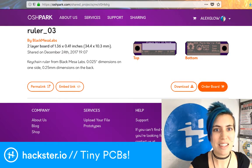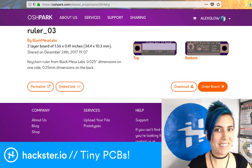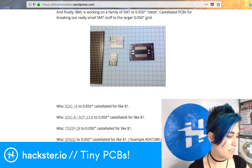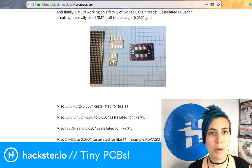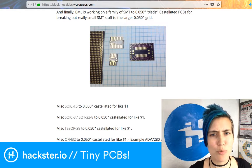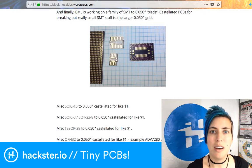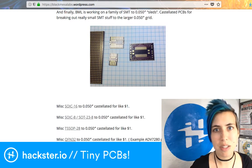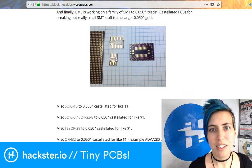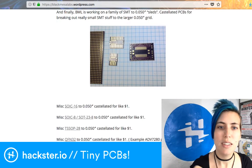Anything smaller than 25 mil is not going to resolve very well to your eyes or on the PCB. Black Mesa Labs have a site at blackmesalabs.wordpress.com, and I also found some cool breakout boards on their site that are really pretty for taking little surface mount chips and breaking them out into a 50 mil grid like a protoboard. You can solder down to this and then attach it to your other PCB or a protoboard or anything.